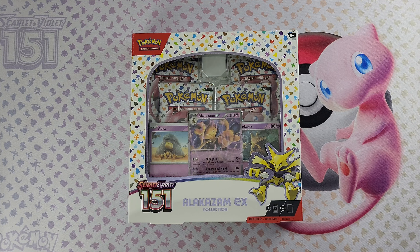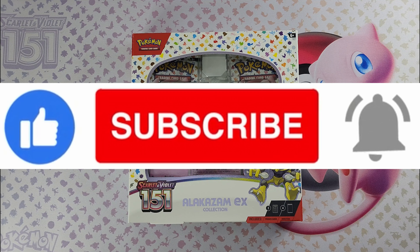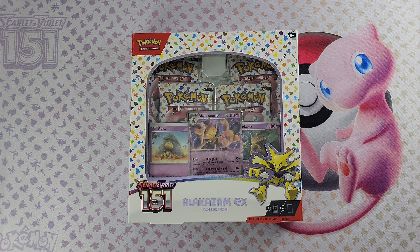Before we get into it, don't forget to like and subscribe, hit that notification bell so you stay up to date with the latest videos. It'll help the algorithm and we can grow together. Without further ado, let's get straight into this Alakazam EX collection box.